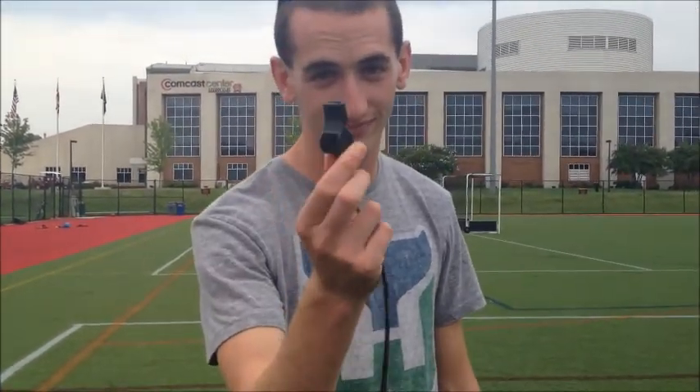The whistle — the most integral part of officiating. Without it, you won't be able to control the game, and if you don't blow it loud enough, no one will be able to hear you. This is our most important tool as officials, and one that should be heard all over the field.